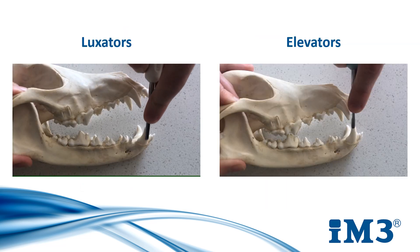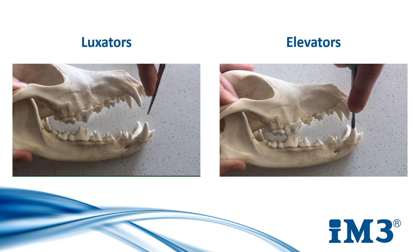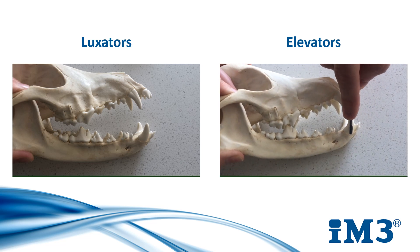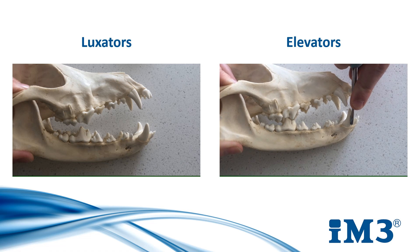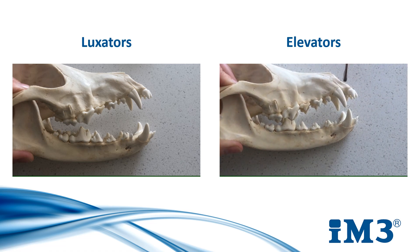Luxators are used by inserting straight down and pulling straight back up. They have a flat sharp point which cuts the periodontal ligament as they do so, and you do this around each face of the tooth. To elevate, the elevator is inserted straight down. A twisting pressure is then applied to the left for roughly 10 seconds before applying this to the right hand side as well. It is then returned to its middle position and pulled straight up. You do this on each face of the tooth also.